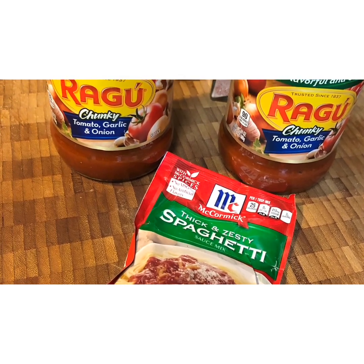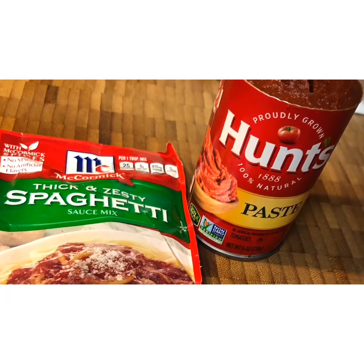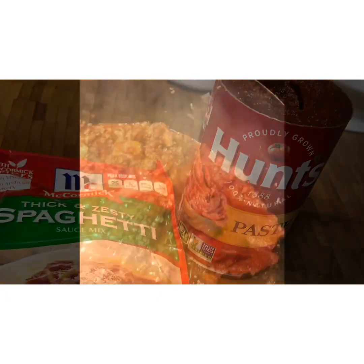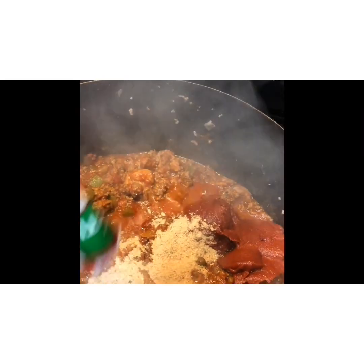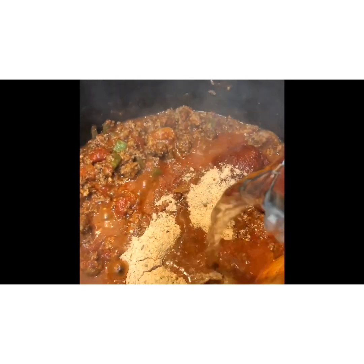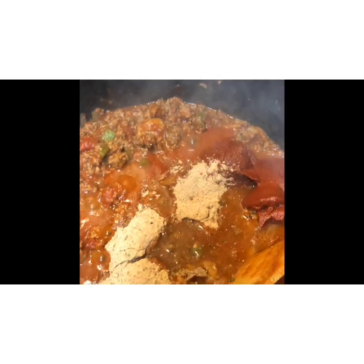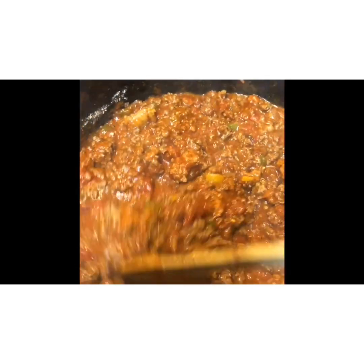Here we have the Ragu chunky tomato, garlic, and onion sauce, and I'm also using a thick and hearty spaghetti sauce as well. I'm adding these to the dish for added zest, some sweetness, and a bolder flavor. Add a little bit of water to thin it out and let that simmer and cook for about three to five minutes.